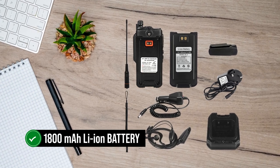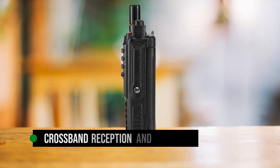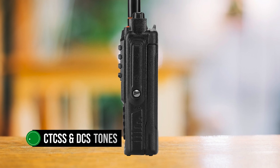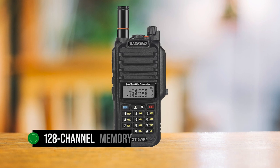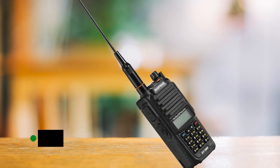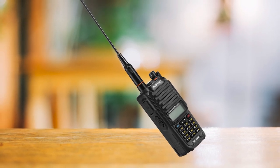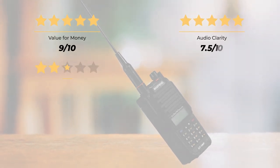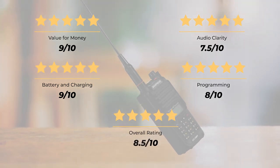It's powered by an 1800mAh lithium-ion battery, which keeps it running for a long time. It also has some great features: cross-band reception and transmission, CTCSS and DCS tones for squelch to reduce unwanted noise, 128-channel memory, VOX for voice-activated commands, DTMF, and an emergency alarm. Our rating: value for money, 9 out of 10. Audio clarity, 7.5 out of 10. Battery and charging, 9 out of 10. Programming, 8 out of 10. For an overall rating of 8.5 out of 10.